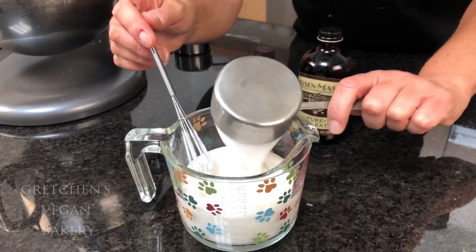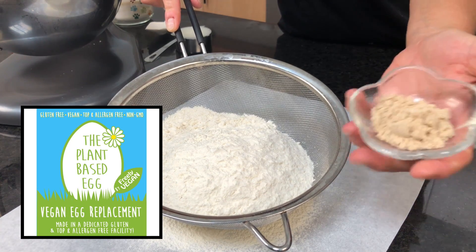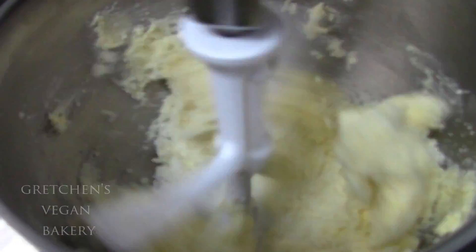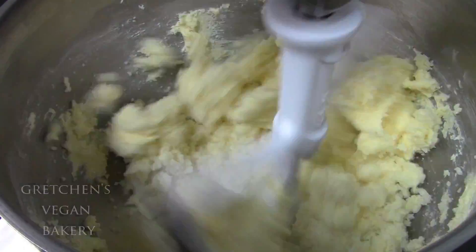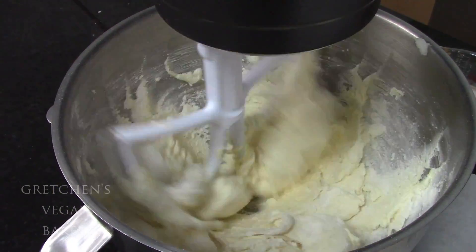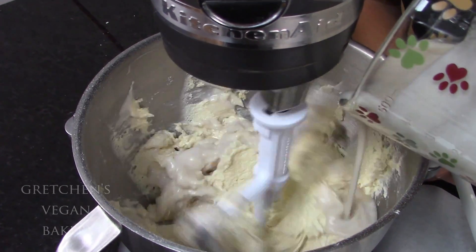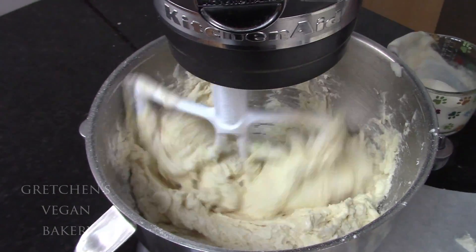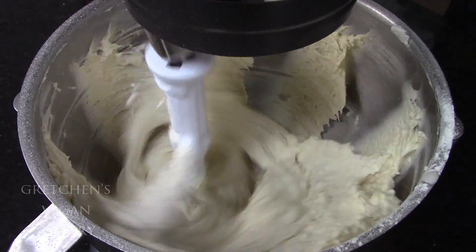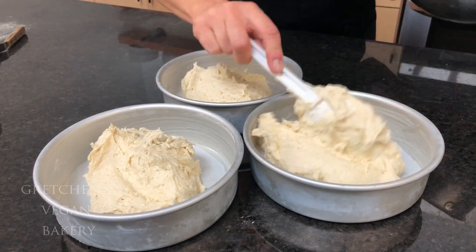First get the coconut milk and the yogurt combined and add all the extracts to that. Then sift the dry ingredients together — the egg replacer I'm using for this cake can go right into the dry ingredients, there's really no need to reconstitute this one. We are doing an alternating creaming method: cream the vegan butter and sugar together until light and fluffy, then add the coconut oil. Any vegetable oil will work here even if it's in liquid form. Next, add one third of the flour mixture followed by half of the liquid, another one third of the dry and then the other half of the liquid, ending with the last addition of the dry ingredients. Add the shredded coconut in last and give it a good spin. Portion the batter evenly into greased and parchment lined cake pans and get them into the oven.